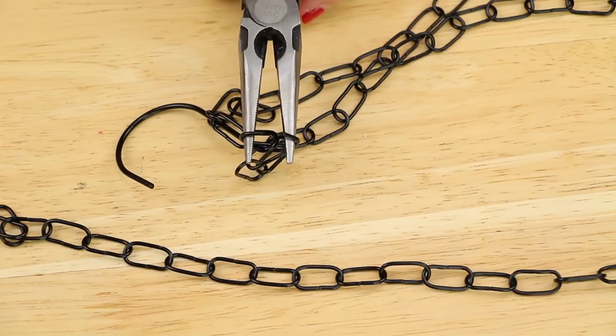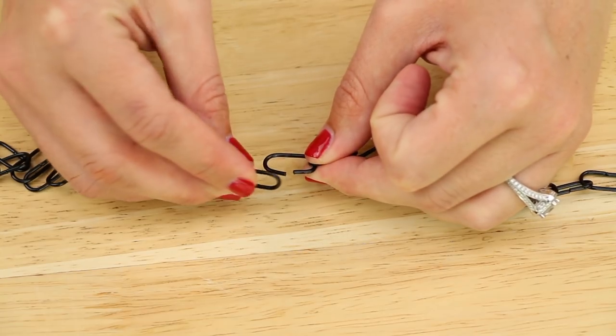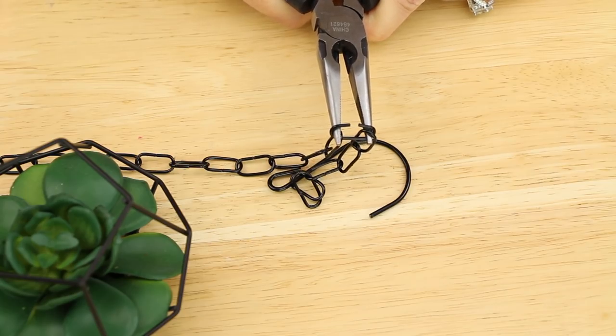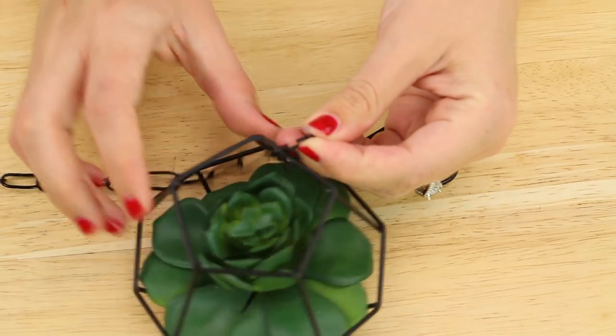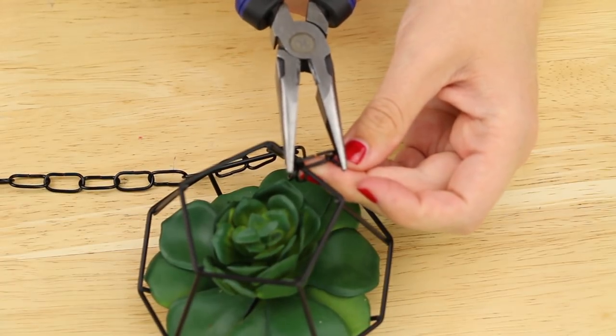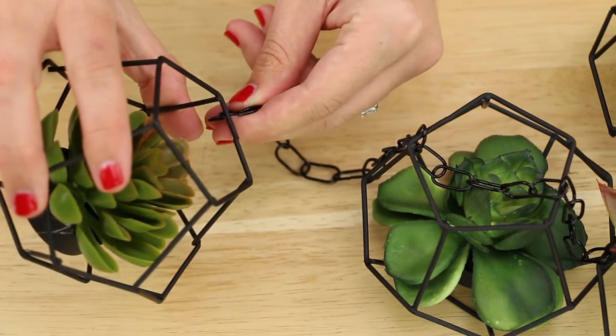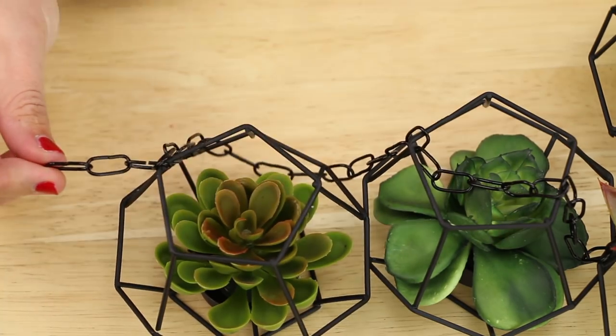Then with pliers, I detached two chains from the top hook and connected all three sections together to make one long chain. I opened the sixth link from the top hook and placed one tea light holder on it, then I closed the link back together. I repeated this, attaching all six tea light holders to the chain, putting them 12 links apart with two extra links at the bottom.